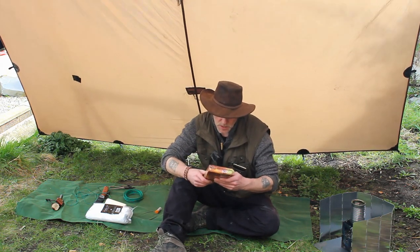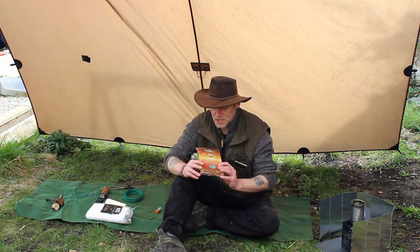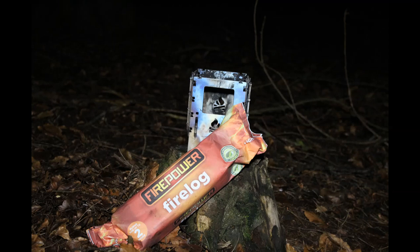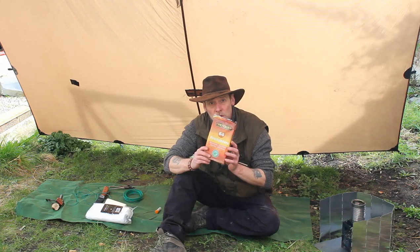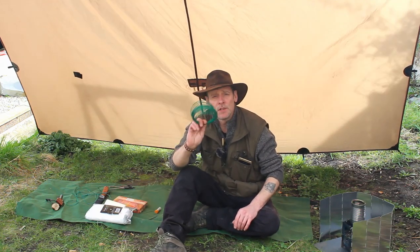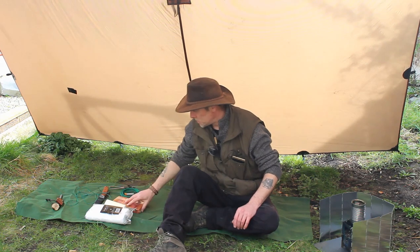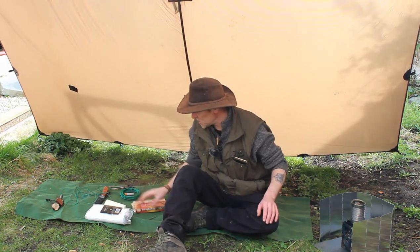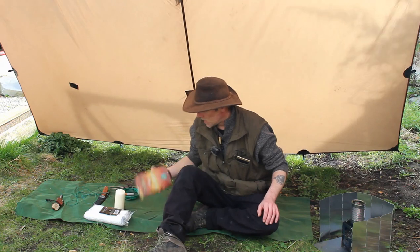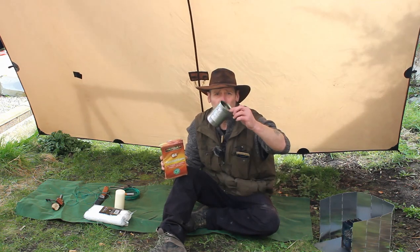I've got some fire starters from Poundland - it says non-smoking, non-polluting, odorless, 100% natural. If you've watched my videos recently, I've been using the long kind of blocks, cutting them down and using them in the bush box, but I wanted to try these out. I'm going to try and use these to melt the wax. I've also got some pyrotechnic fuse wire and some magnesium. The first thing I want to do is smash this up and use some of these in the bush box.